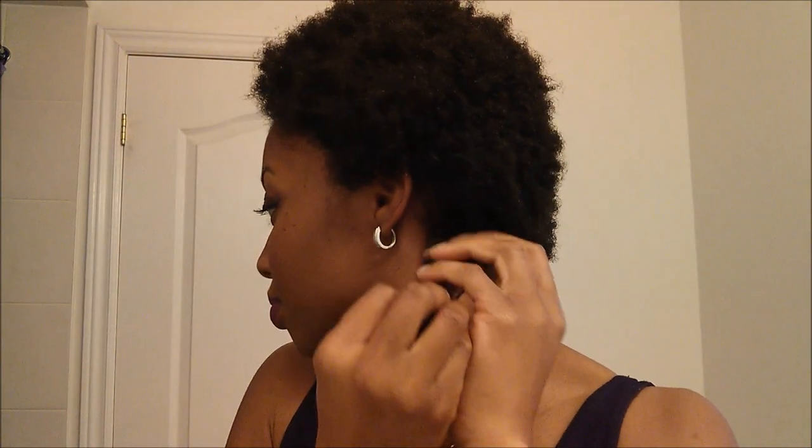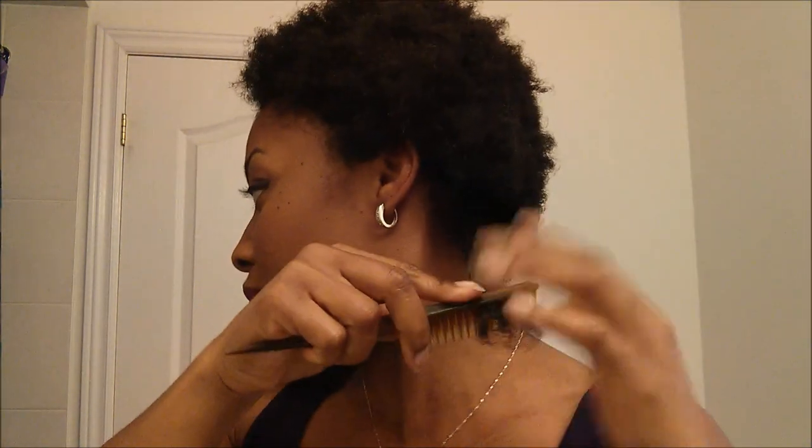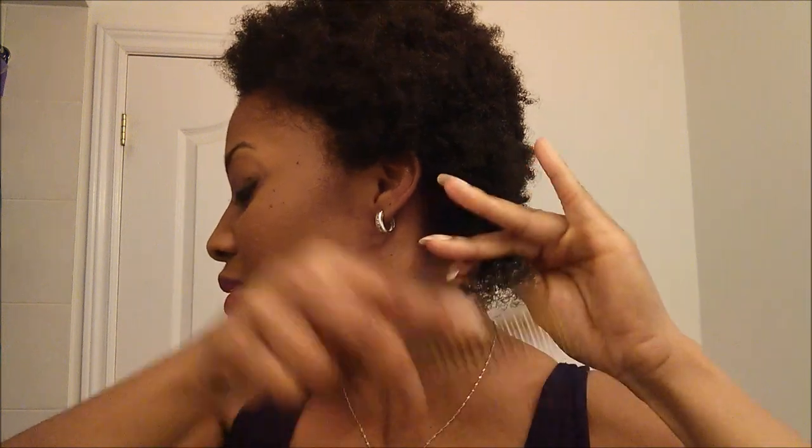Now I'm going to take the Smooth and Shine gel and put it in my hair in small sections. I just use my fingers to part a small section like this, then I take about that much of the Smooth and Shine gel and just slide it through my hair. Then I take the comb — I'm not sure if it's a brush or a comb.